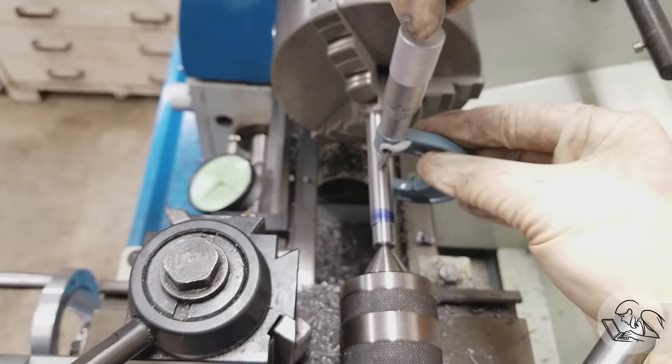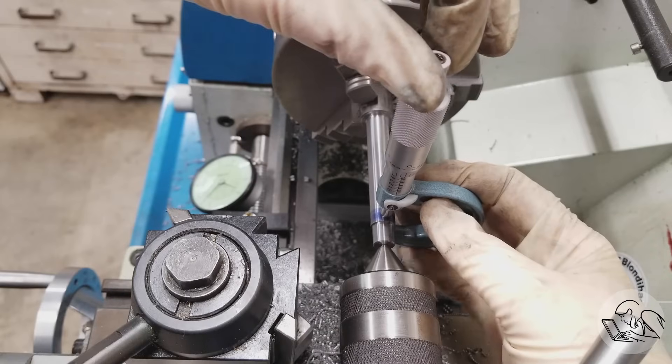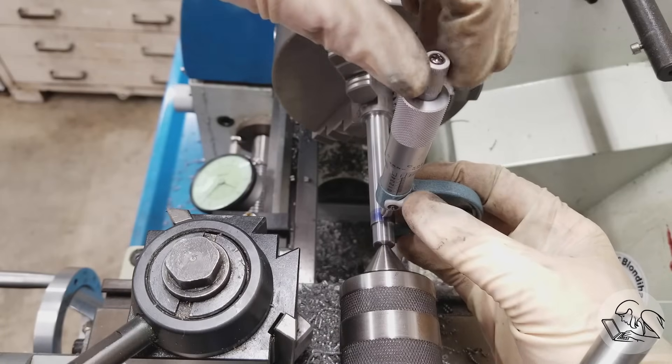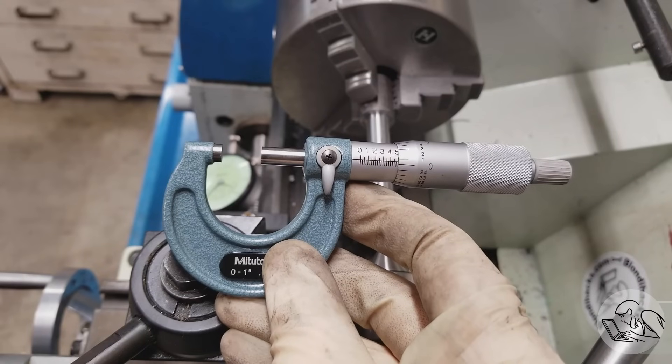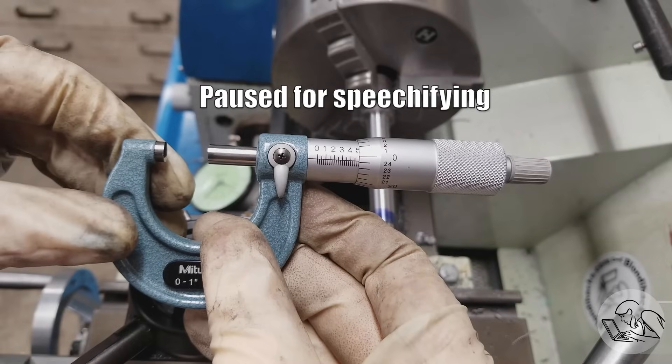The other day I'm working on a part that needs to be 500 thou in diameter, so I measure it in the middle and I'm a couple tenths off — pretty happy with that. To keep myself honest, I measure the tailstock end — it's about half a thou over — then I measure the chuck end, and it's almost a full thou under. So I'm turning about a thou and a half taper over about four inches. That's no good.